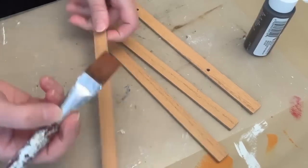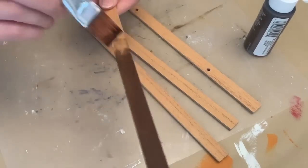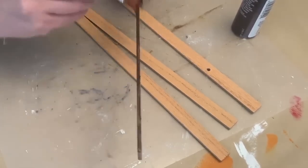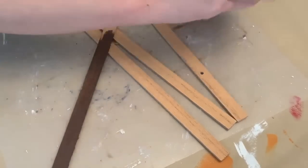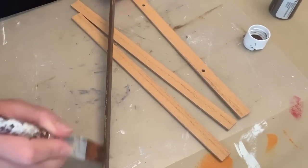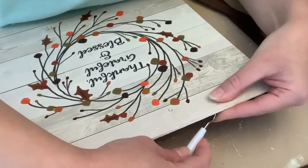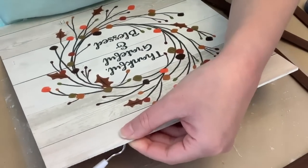Now, depending on the design or colors that you have, you may or may not want to paint your frame, but I'm going to. So I'm giving it a coat of the paint burnt umber by Apple Barrel, painting the front and the sides, just to make sure the sides of the picture are totally finished. I might have done two coats but I think I only did one. And because I'm going to be using the holes that are in the frame, I just wanted to poke those through before I put the frame on so I could make sure I lined up with the frame exactly.